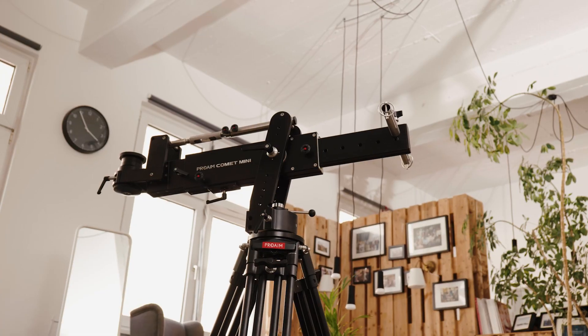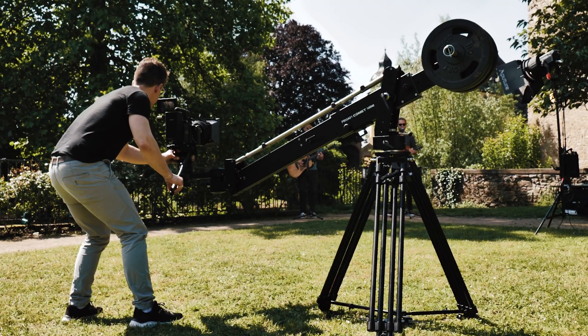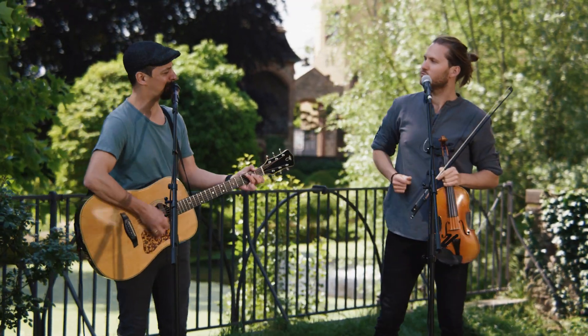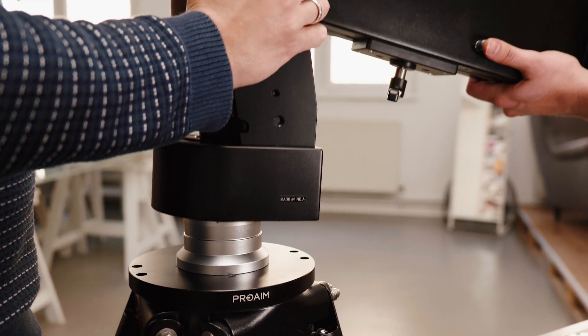Basically, whether you're shooting in the studio or out and about, this jib arm has got your back and will help you capture some stunning footage. Now let's go through its amazing setup flexibility — this Comet Mini Jib is equipped with Euro mounting.